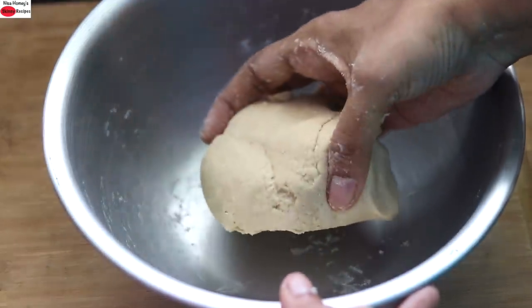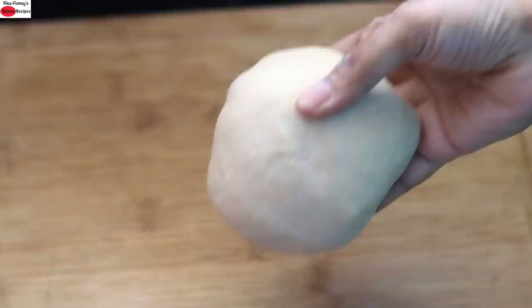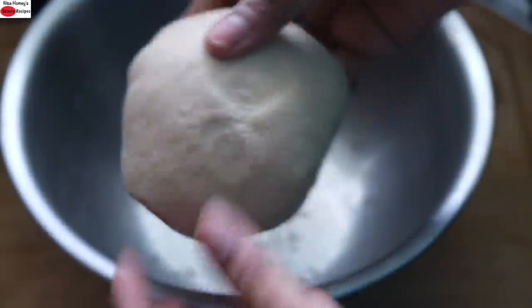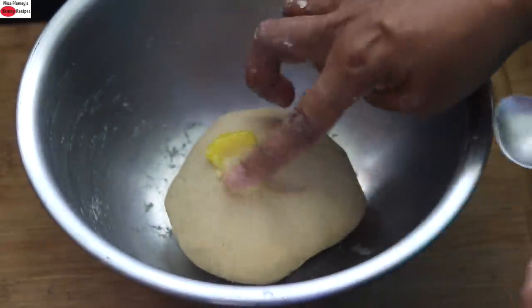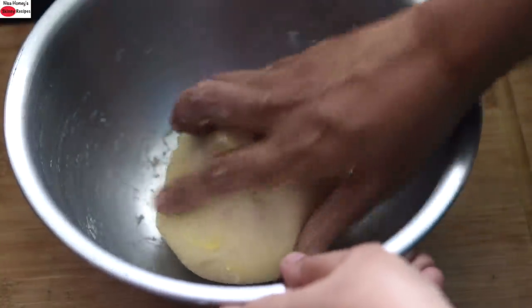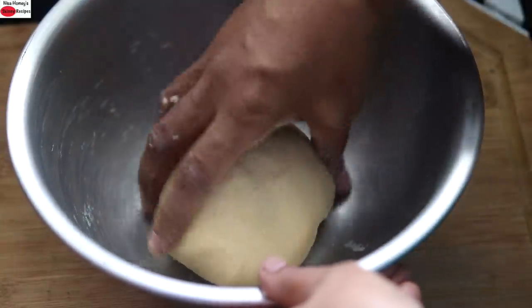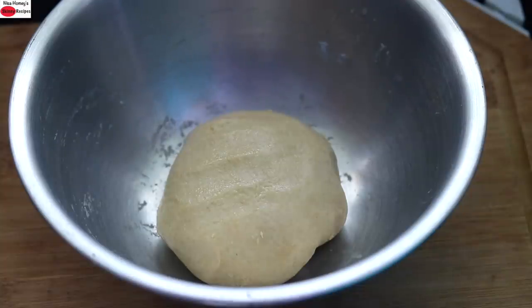Once it has gathered into a dough, I'm placing it on my work surface and kneading it really well. Once nicely kneaded and the dough is soft, I'm placing it back in the bowl and adding in a little bit of desi ghee. I'm just coating the desi ghee all over the dough, and I'm going to allow the dough to rest while I get the other ingredients ready.